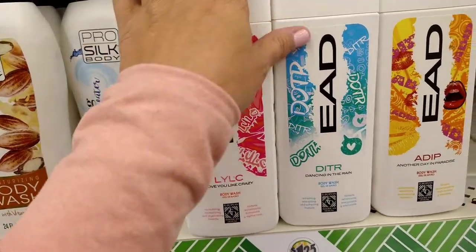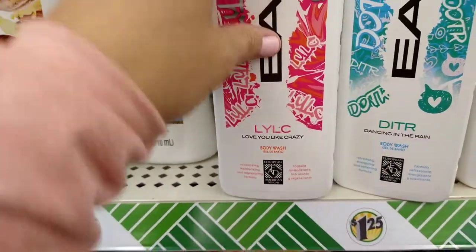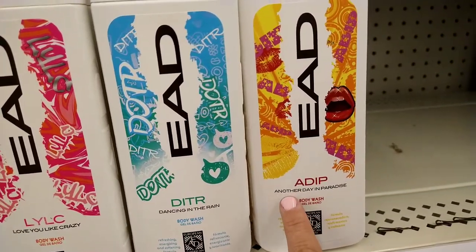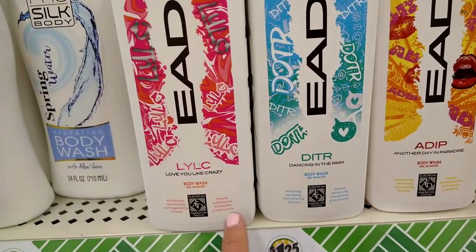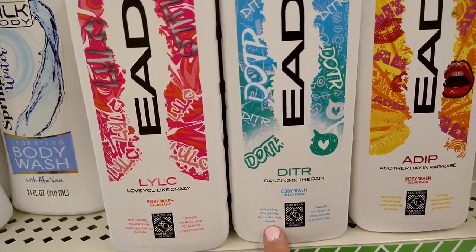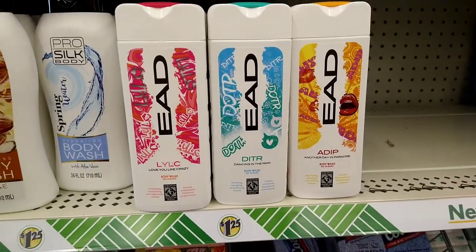These are back — EAD body washes at 12 fluid ounces. They have 'Love You Like Crazy,' 'Dancing in the Rain,' and 'Another Day in Paradise.' They are revitalizing/moisturizing, refreshing/energizing, and calming/softening formulas respectively. That's definitely new.